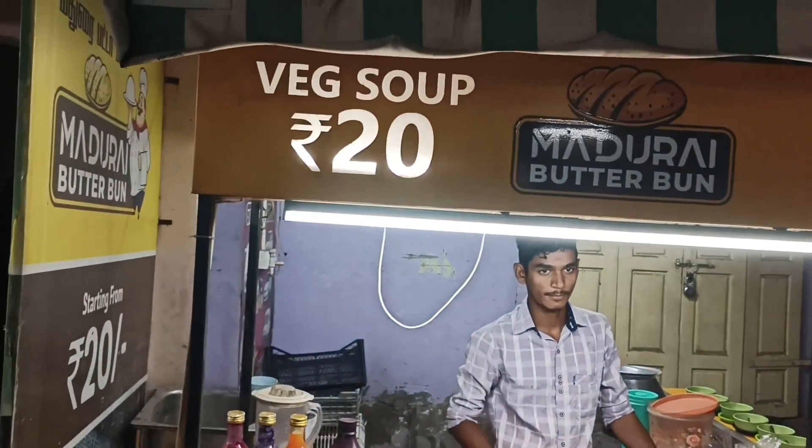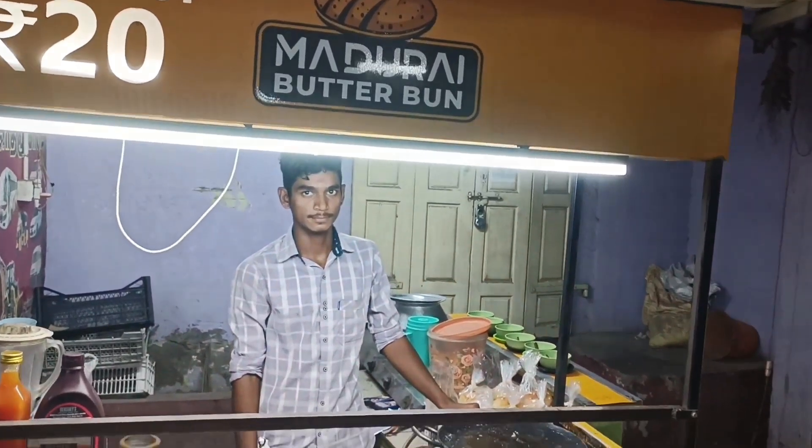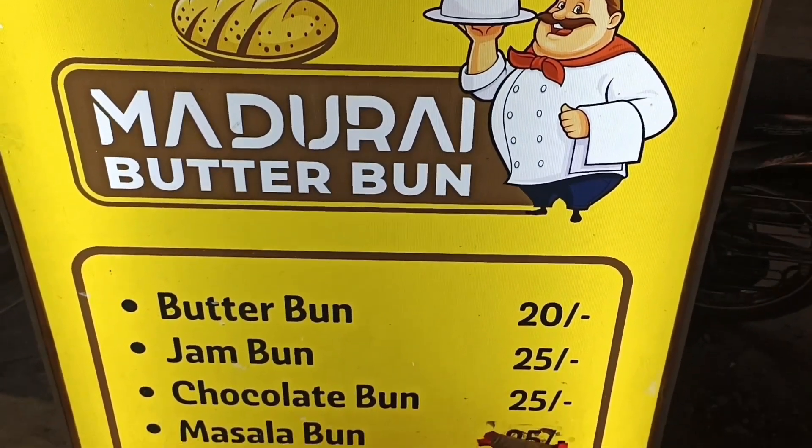You don't have to take it. I think I'm not going to take it. You can take it. Butter, jamban, chocolate, masala, palcova.